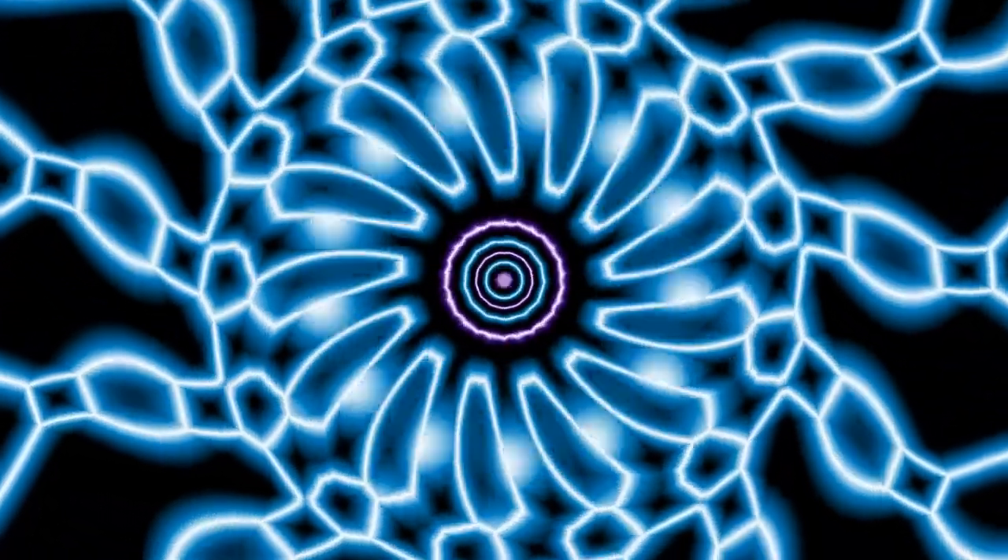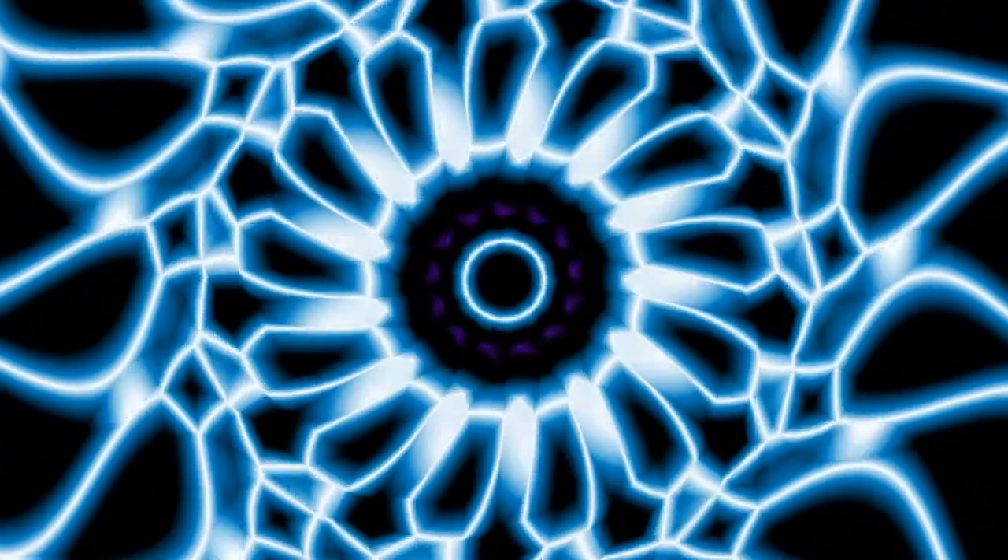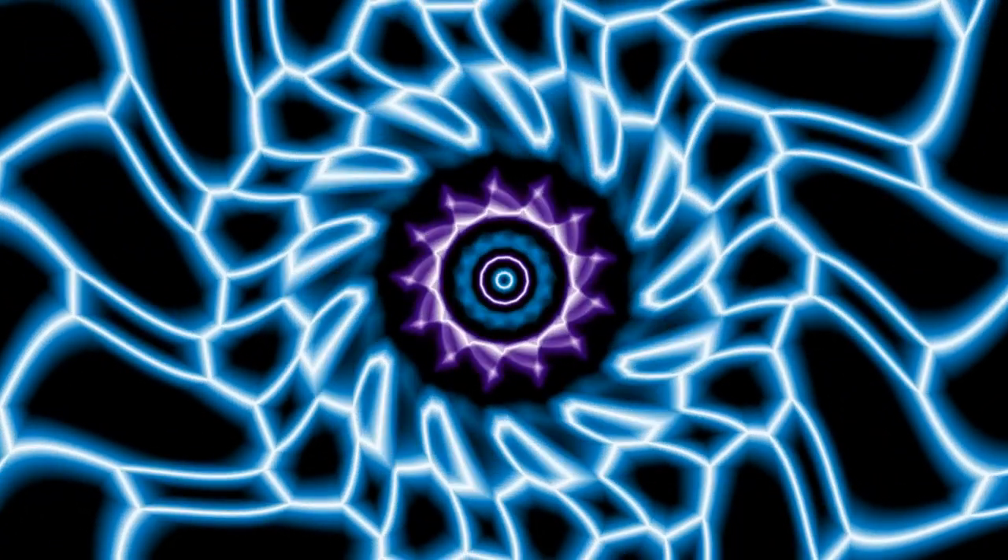Hi, all, and welcome to Seashell Meditations for Children. This week, we are going to learn about chakras. There are seven chakras, and today we're going to learn about the first one, which is called the root. Each week, we'll go through until we are done with all seven chakras.